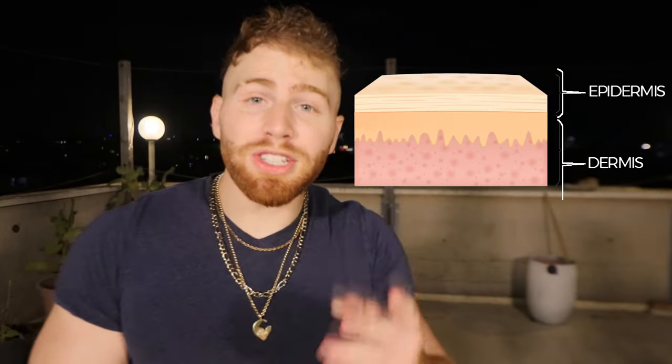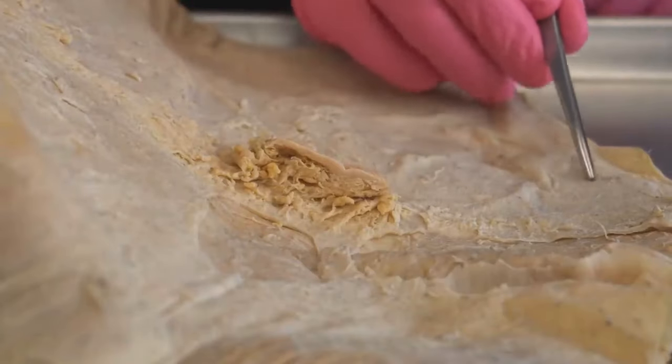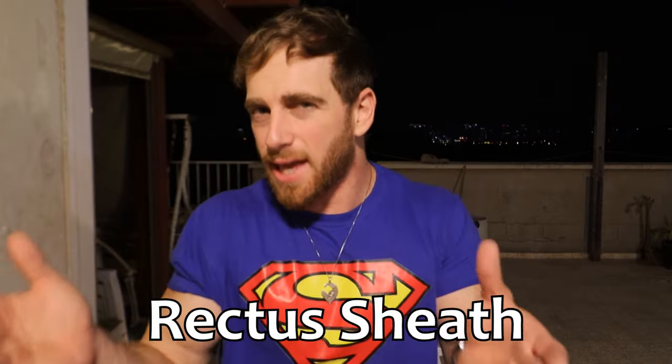In the first layer we have the skin, which is made out of two layers: the epidermis and the dermis — epi means above. After these two layers, you cut deeper into the hypodermis, or in simple terms, the subcutaneous tissue — the layer under the skin where all of our reserves from the holidays are stored: the fat. But we're not done yet. There's another layer to unfold, which is that white sheath that covers the abs, and underneath that we reach the muscle.